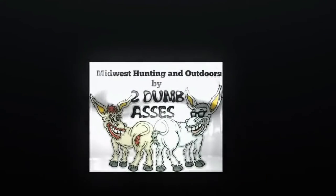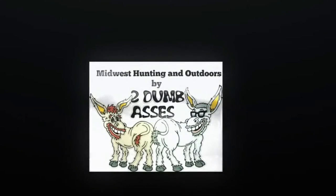Hey, if you like what these two dumbasses are doing, please hit the like button and subscribe today. Welcome to Midwest Hunting and Outdoors by Two Dumb Asses. Today we're going to talk about a couple more invasive species.